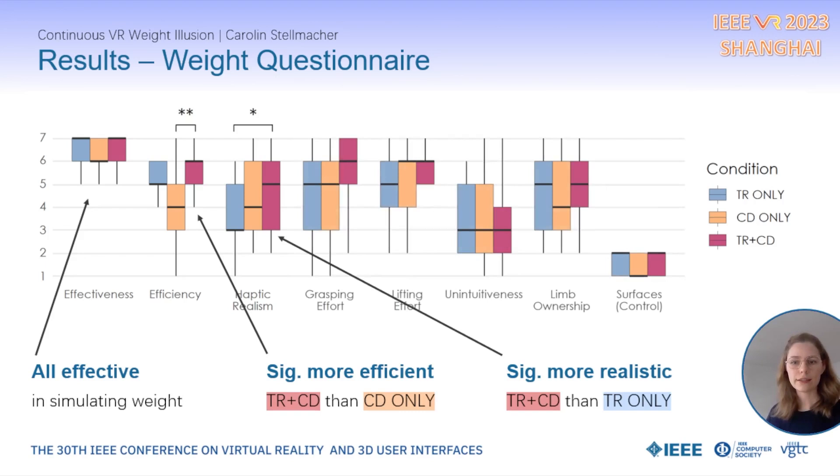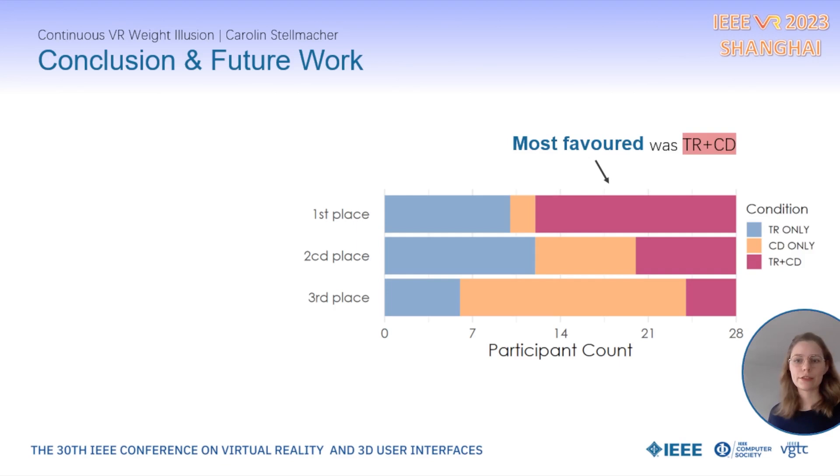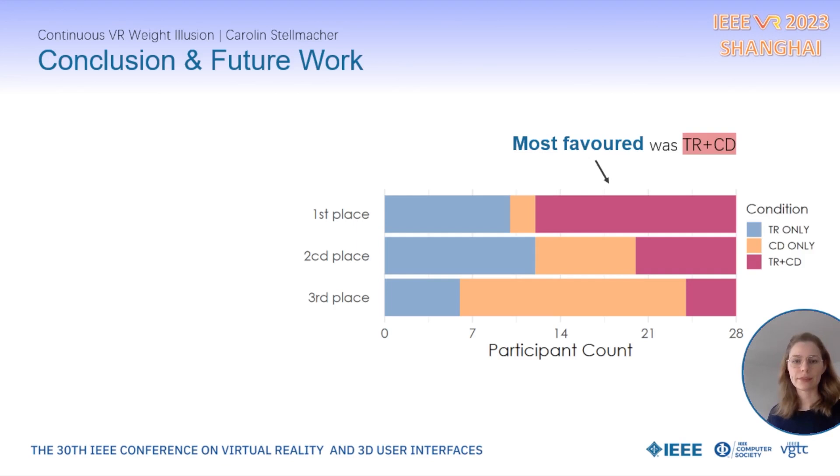For the full questionnaire results, please check our paper. Overall, most participants favoured the continuous VR weight illusion over the individual techniques. In conclusion, our work shows meaningful benefits for weight perception in VR when presenting multimodal weight cues at different moments during the interaction.